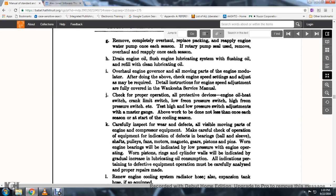75. Check the proper operation of all protective devices. 76. Engine heat switch, green light switch, low freon pressure switch, high freon pressure switch. 77. Test high and low pressure for adjustment.